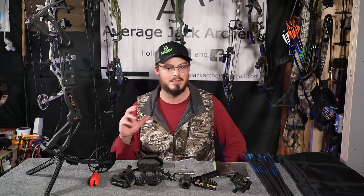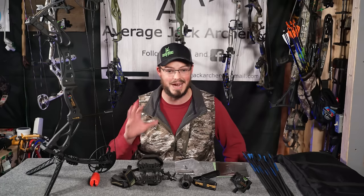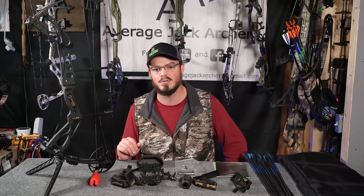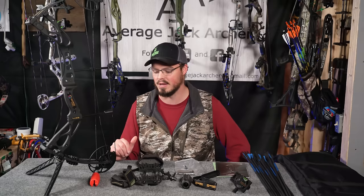Sanlita didn't offer to pay me for any of these videos or reviews, and I simply rejected any affiliate payment as well. I actually want to shoot this bow, use this bow, give you honest feedback and a review, and then of course have my kids use it later down the road.